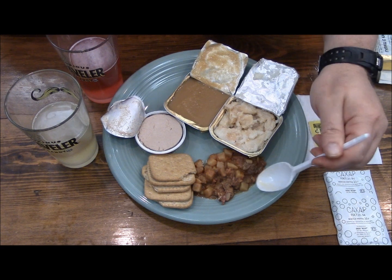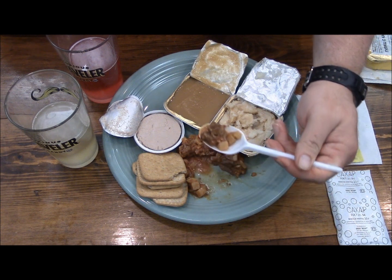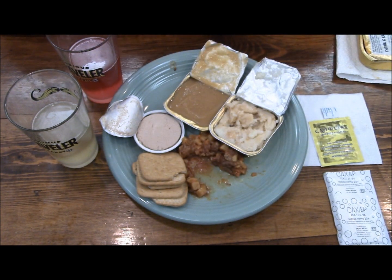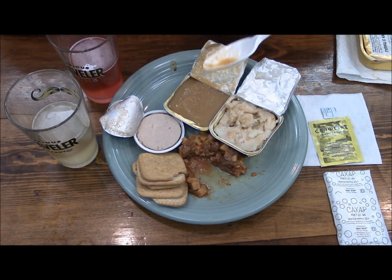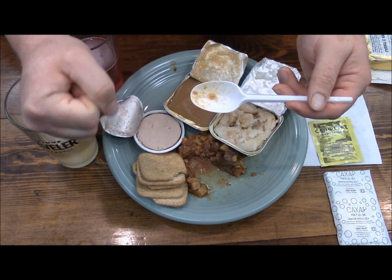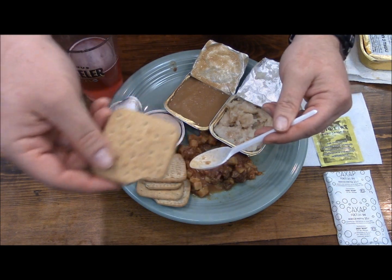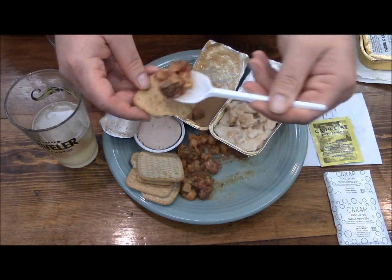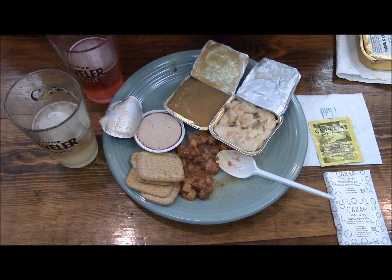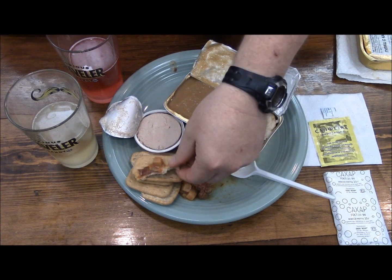Okay, let's start with the goulash. Nice chunks of meat, nice chunks of potatoes. That meat has a good bite to it — very, very pleasant. And with the wheat crackers — you can even put some goulash on the crackers, see how that is. That's pretty tasty too.